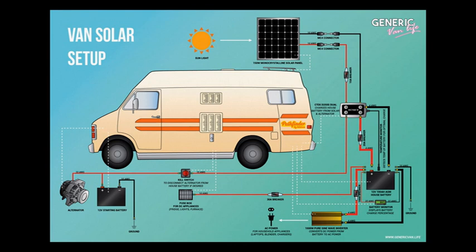Feel free to give us a call or look us up at powerinverters.com. Thank you and have a great day.